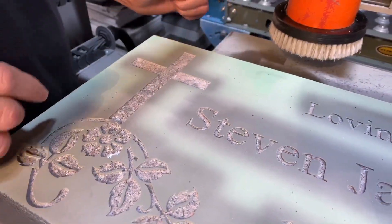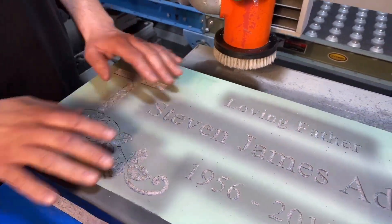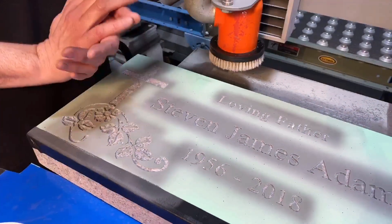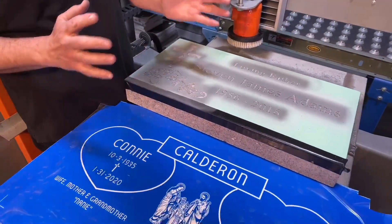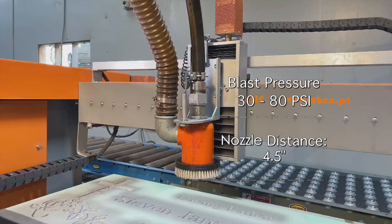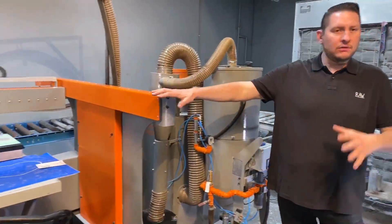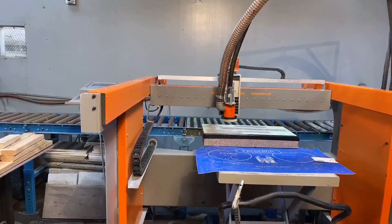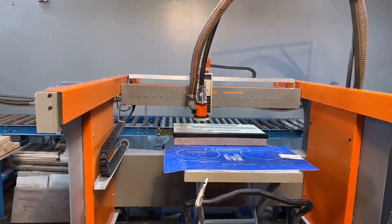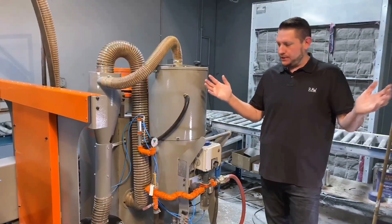Another nice thing about the machine is because our nozzle is fixed at about four and a half to five inches off the stone, we can actually blast with lower pressures. Rather than blasting at 120 pounds of pressure, we can drop that down to 75 or 80 and still get the same results because the nozzle is so much closer to the stone. This is the whole machine right here. You can do a 48 by 48 inch size in one program. If you had a longer stone like a ledger, you would do that in two pieces, but a single program handles 48 by 48, which is plenty big enough for most monuments we're doing today.